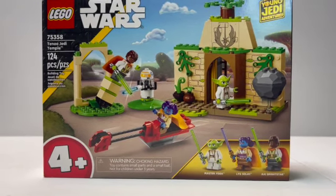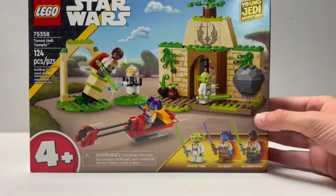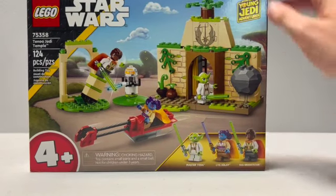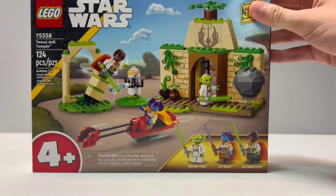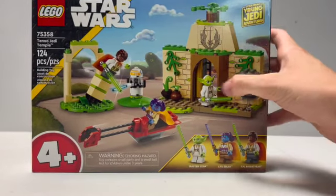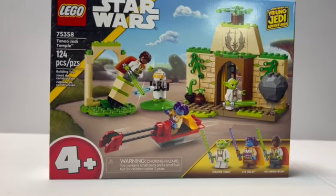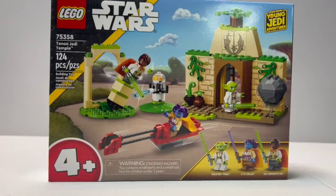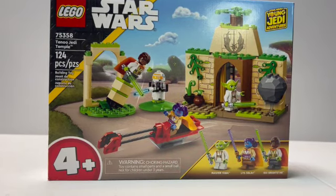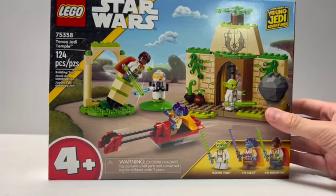This is a 4 plus set, and what you see is kind of what you get. There's nothing really exceptional or crazy with it, but the figures are pretty much the main reason I bought this set. I also am probably going to do a MOC with this, like making an actual Jedi Temple, but that will be its own video. Looking at the front of the box, you have this yellow stripe, which also comes on some of the other prequel style sets. It's weird how they didn't give this set its own color because it isn't really prequels — it's more High Republic.